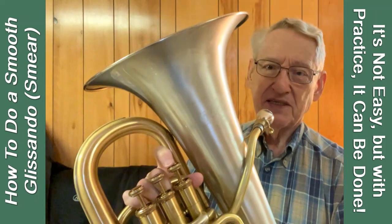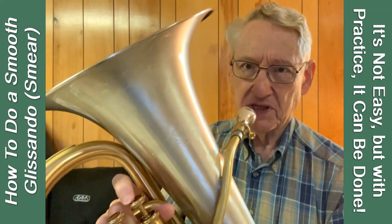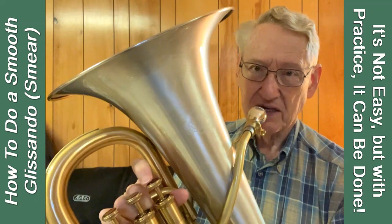That was better. Let's see if it works over a longer interval. I'll go down a fourth to the F or G in treble clef, but still try to go up all the way to the top F or G, so I'm doing an octave this time.